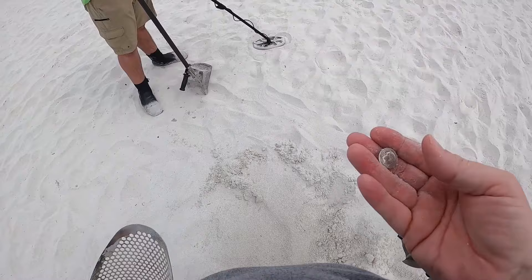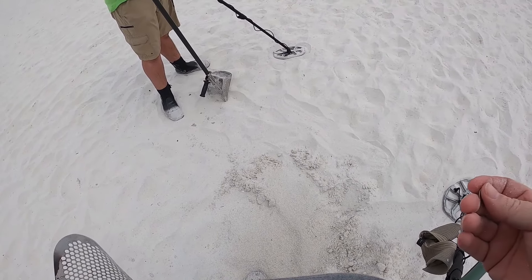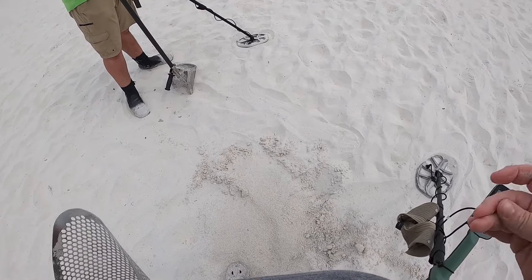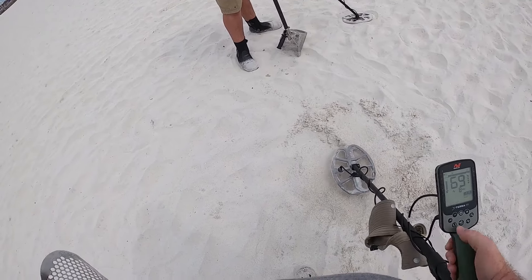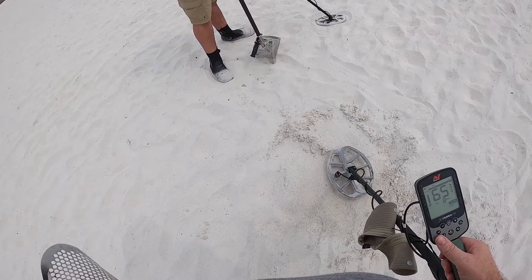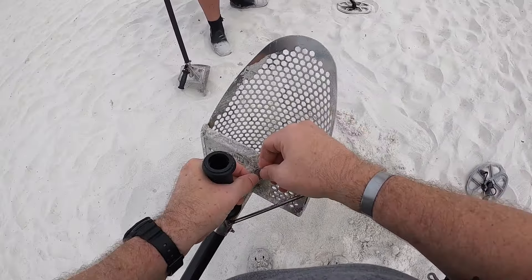We got a couple pennies we didn't get on video, and we got one bottle cap, and other than that that's it — very clean beach. Let's keep everybody on here, let's see if there's anything else. 66.